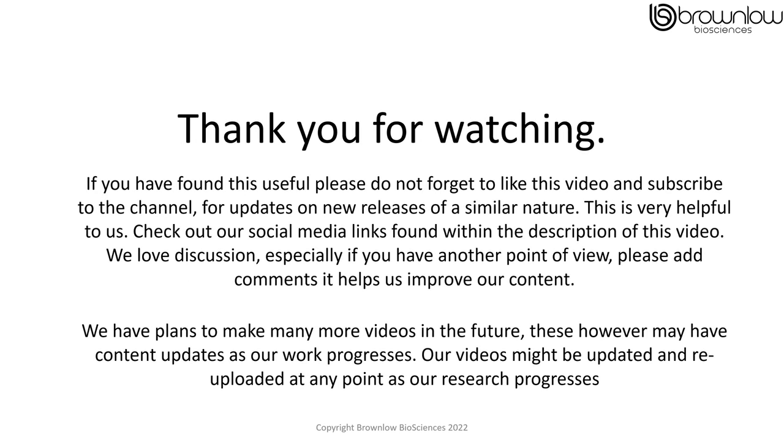Thank you for watching. If you have found this video useful please don't forget to like the video and subscribe to our channel — this will give you updates on new releases of a similar nature, and is very helpful to us; we do appreciate it. Check out our social media links found within the description of this video. We also love discussion, especially if you have another point of view — please add your comments, it helps us improve our content.